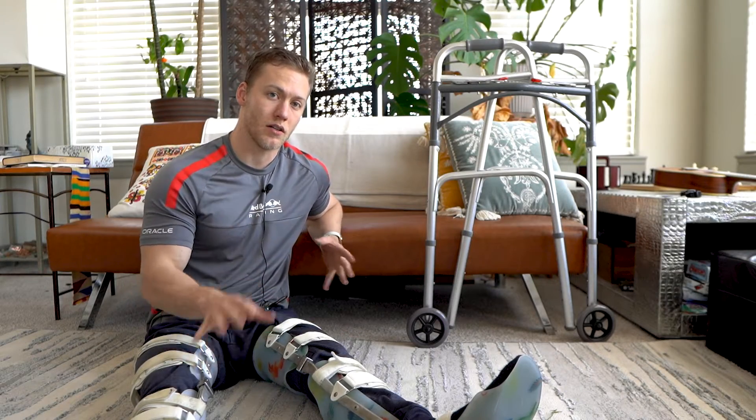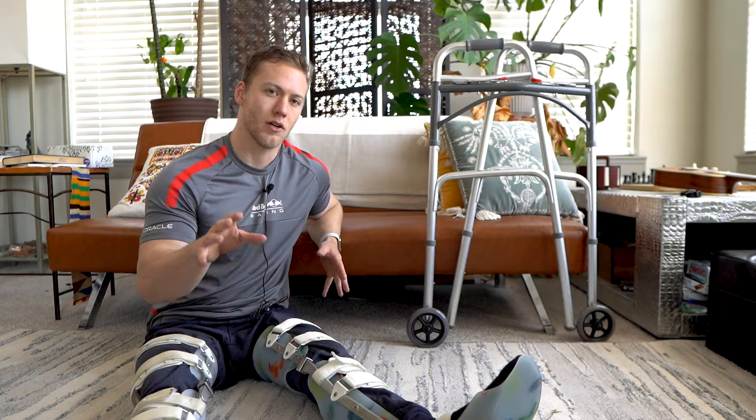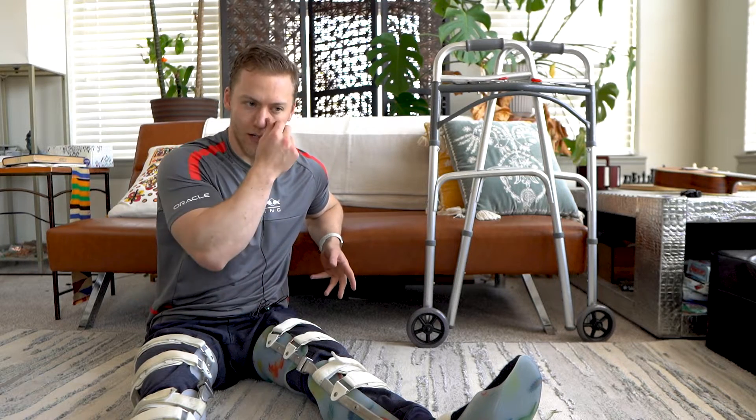Welcome back everybody. I just recorded a video about how to put on and take off leg braces. I hope you watched that one, and now we're going to stand up and walk in leg braces.